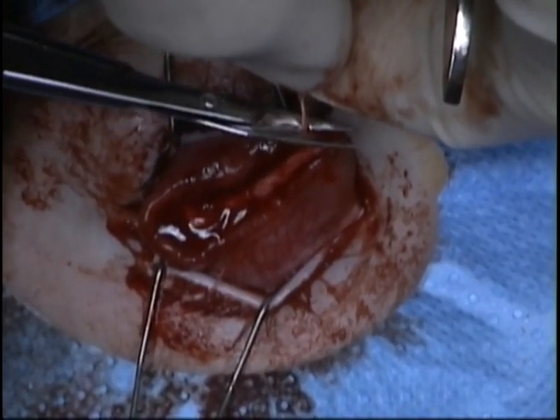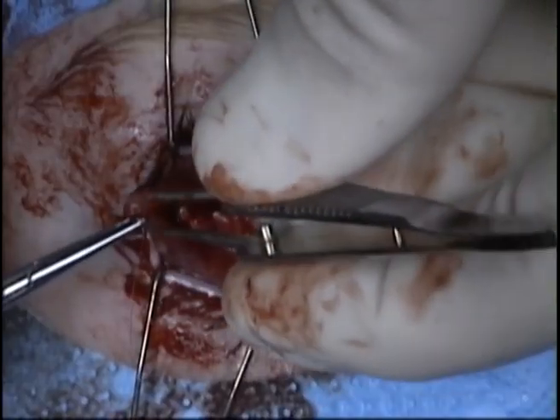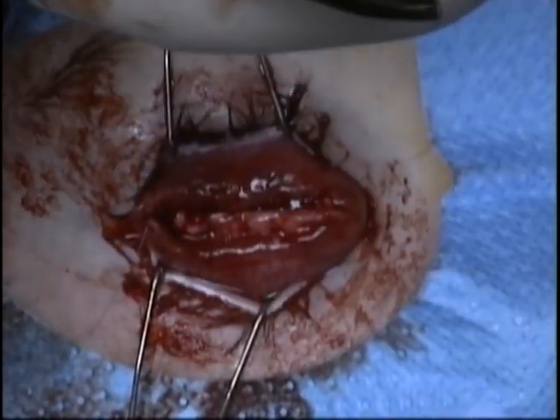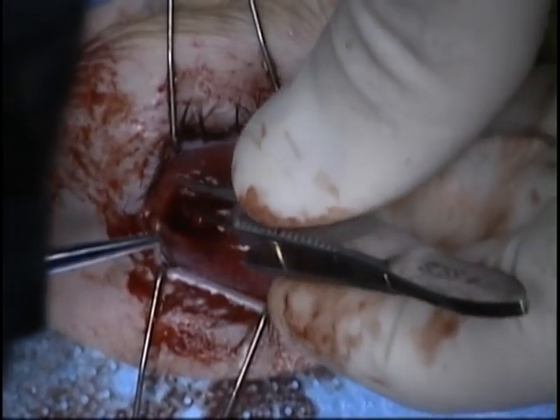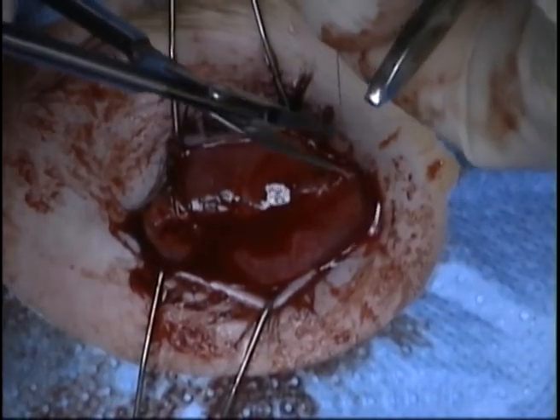The conjunctiva is then closed over the sclera to provide a third layer over the implant. I do feel that the closure of Tenon's is not necessary, as you already have two layers of sclera and a layer of conjunctiva.